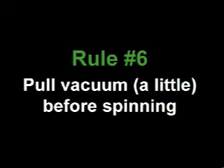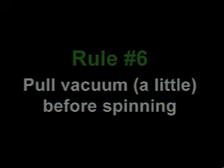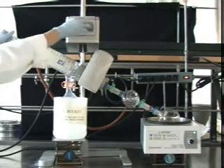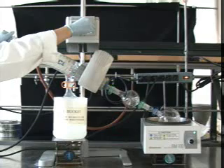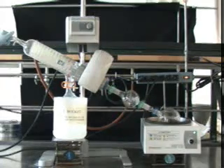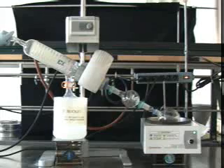Rule number six: pull vacuum just a little bit before spinning your flask. After you attach your flask, open the system up to a little bit of vacuum and start the rotary motor. If you start the spinning first without the vacuum to hold everything in place, your flask and the bump trap might end up floating in the water bath.